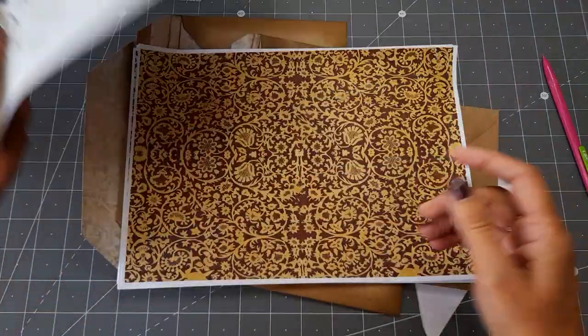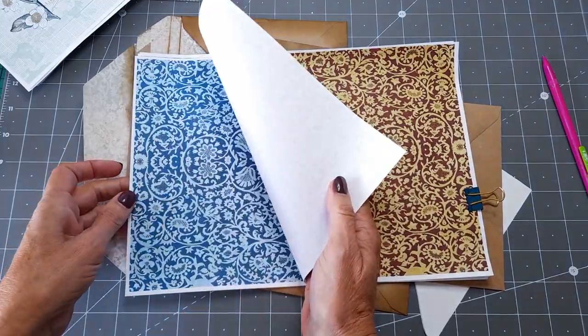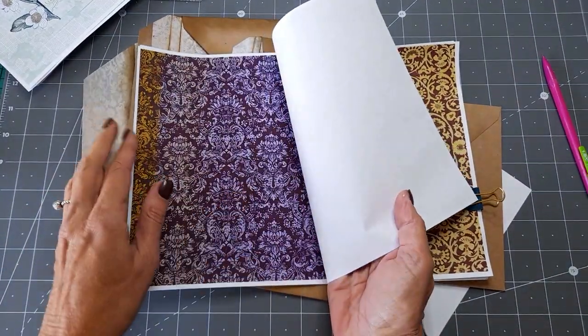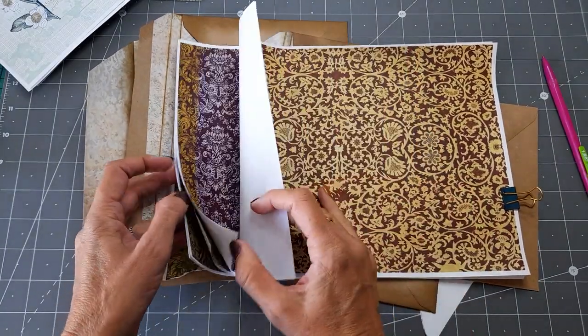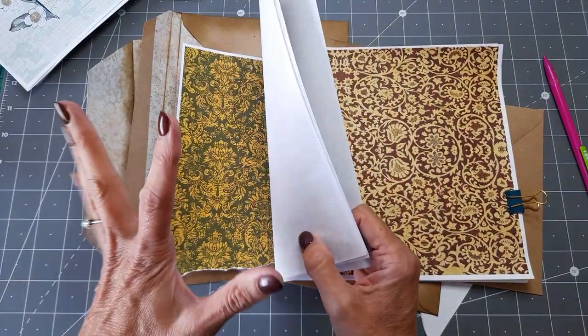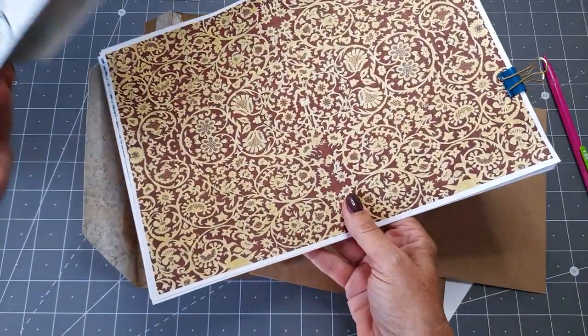I've also got some of her — I think they're called antique papers, but I'll check the name — my printer ran out of ink there. But I liked the colours of these and I just thought it would be nice to accent some of them, a little bit of different colour to go into the journal.